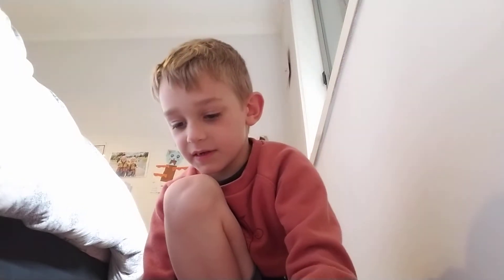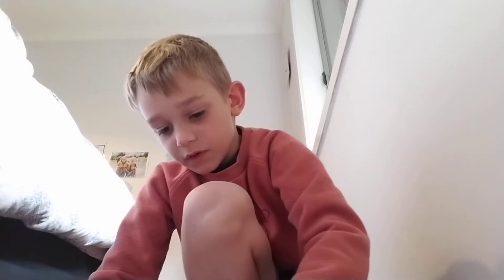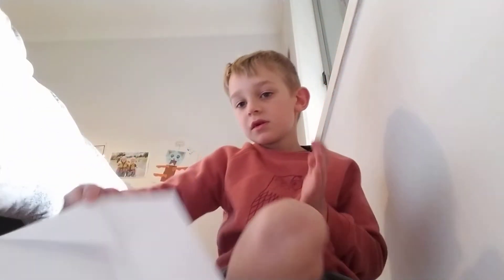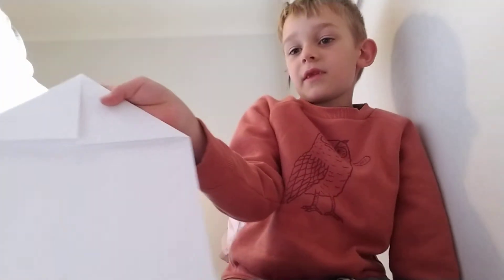And then second step, you have to fold it here, fold it like that. Next step, do it again on the other side. Like that.